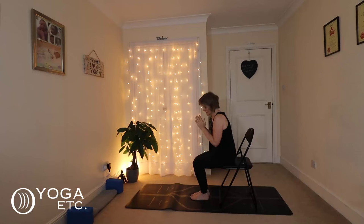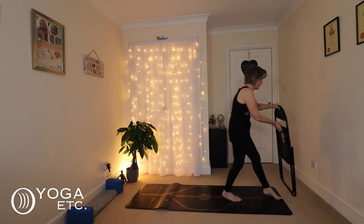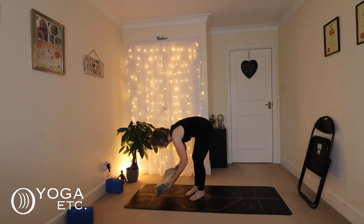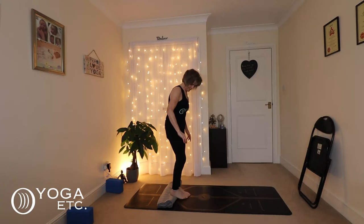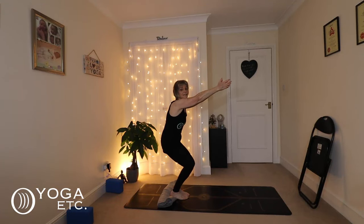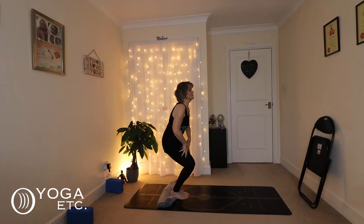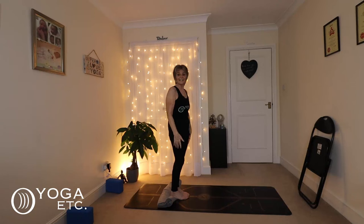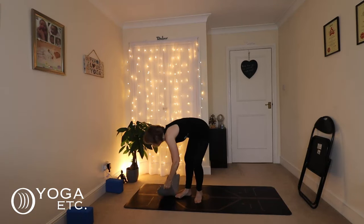There are a couple of other options with chair pose. One includes using a folded blanket so that your heels are slightly raised up off the floor. You can choose to keep that straight alignment, rooting your tailbone down to the floor, keeping your back nice and straight. If that's too hard, stretch the arms out. Remember not to hold your breath — hands in prayer, whatever works for you. You can feel the strength that you're building in your legs. Inhale up and down. That is a couple of modifications for chair pose.